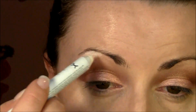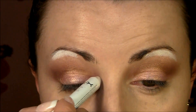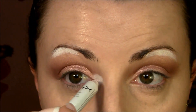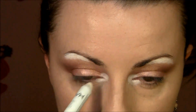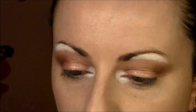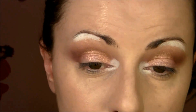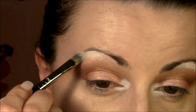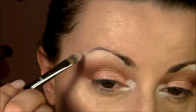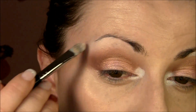Now I'm gonna take my Jumbo Pencil in Milk and put that under my brow bone and in the inner corner, then blend it a little bit down. You can use this at the start but I like it more toward the end to see where I'm going. Blend it, but not too much into the colors below — just a little bit.